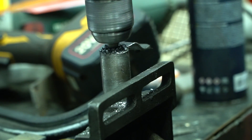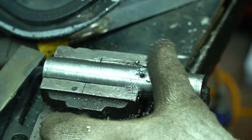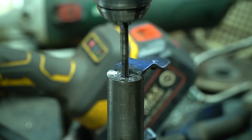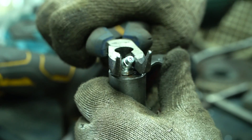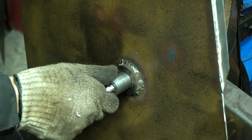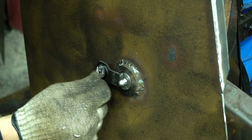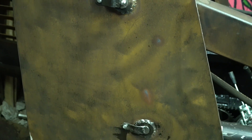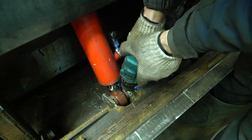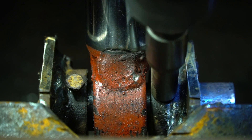I drilled an oil channel in the boom's pin and twisted the grease nipples in. I also made a pin retainer on the hydraulic cylinder of the bucket and installed the grease nipples for the eye bearings.